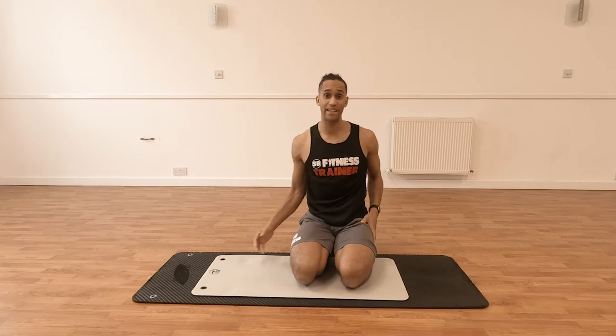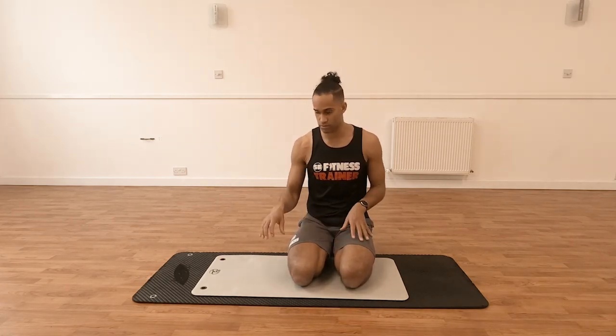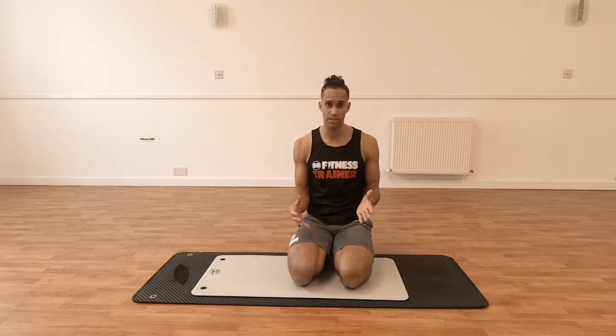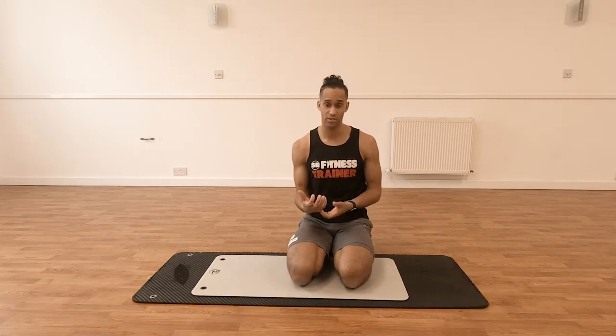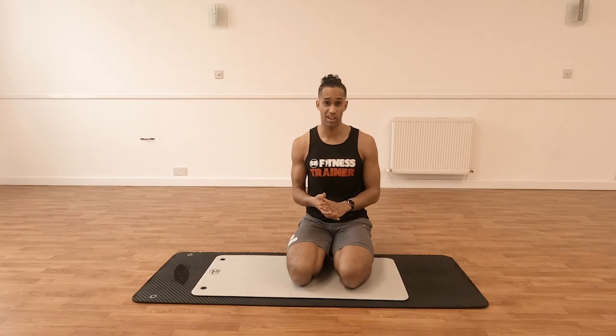If you find that kneeling is an issue for an excessive period of time, I would advise making sure that you've got a nice soft padded mat, or just getting a basic towel and putting that underneath the actual knee joint. Sometimes if you've got any tendonitis issues, that can be a factor. But remember, this is an active stretch — we are dynamically moving — and you're only really going to be performing 10 to 12 repetitions on each side, so you're not going to be down there for too long.